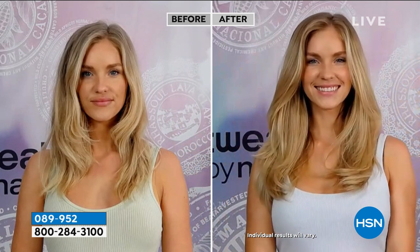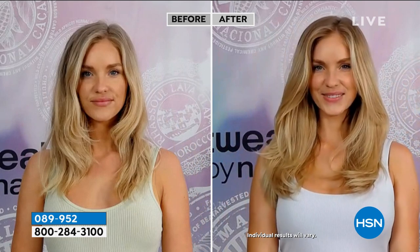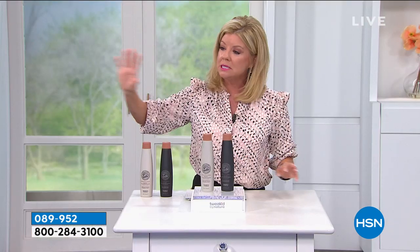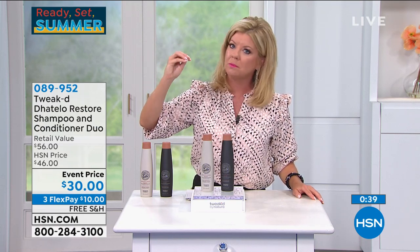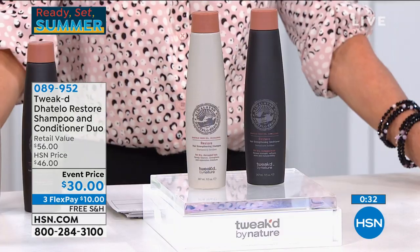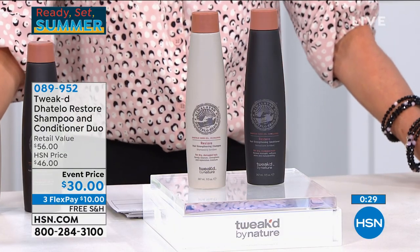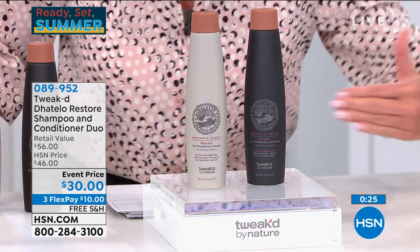She hasn't been able to get her hair done, like most of us. I truly couldn't believe — this restores your hair and brings the shine back. I said when I first met you, my hair is so beyond — there's nothing that will ever be able to repair this hair. I had years of glued-in extensions — the worst you possibly could have. And I thank you, because this, along with the exfoliants from Tweaked, has made such a difference.